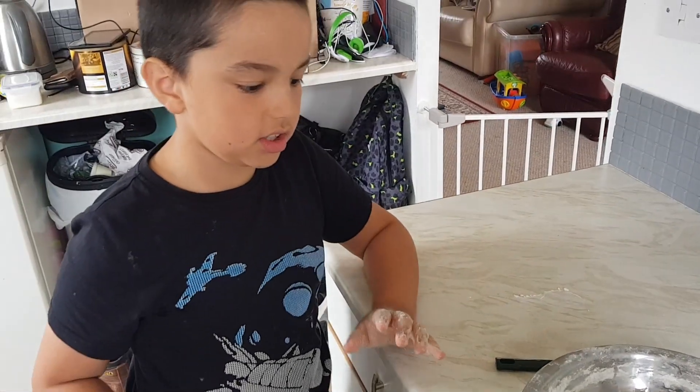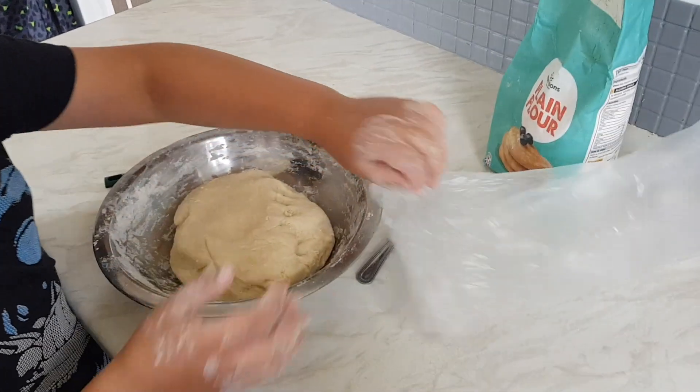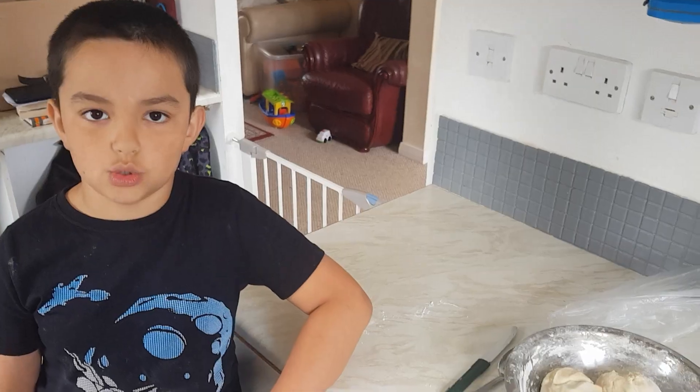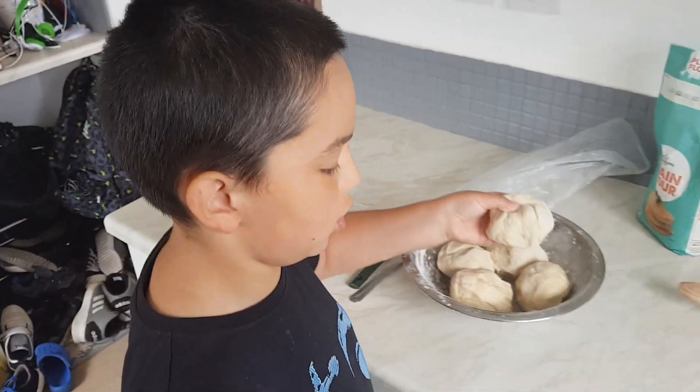Now that is all ready. We need to put it in a plastic bag and wait for it to rest for five to ten minutes. For the fried bread, remember to heat up the cooking oil. I've ripped it into five bits and now I'm going to roll it out with a rolling pin.